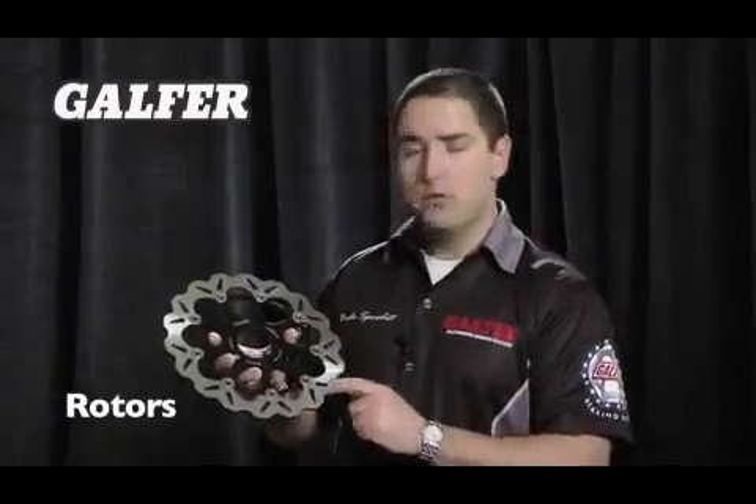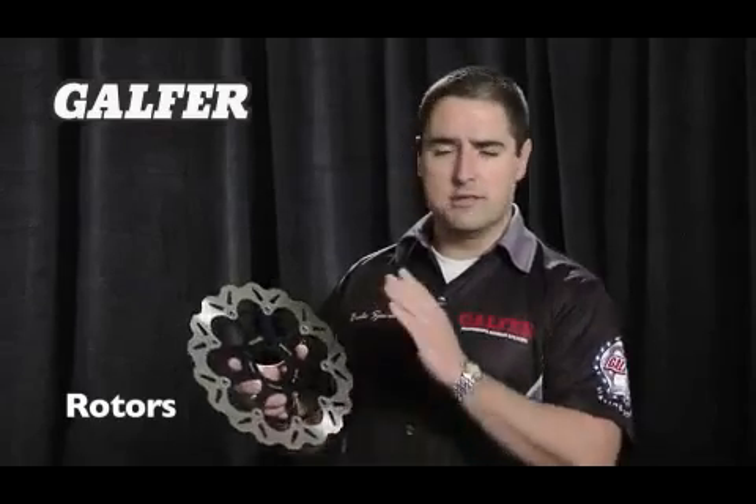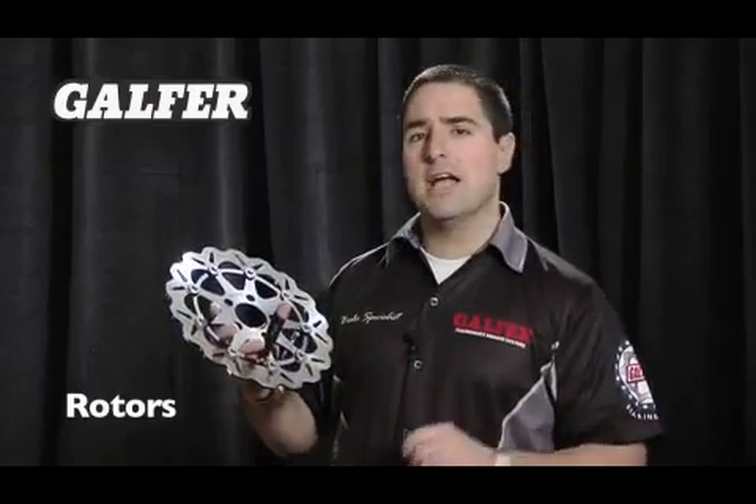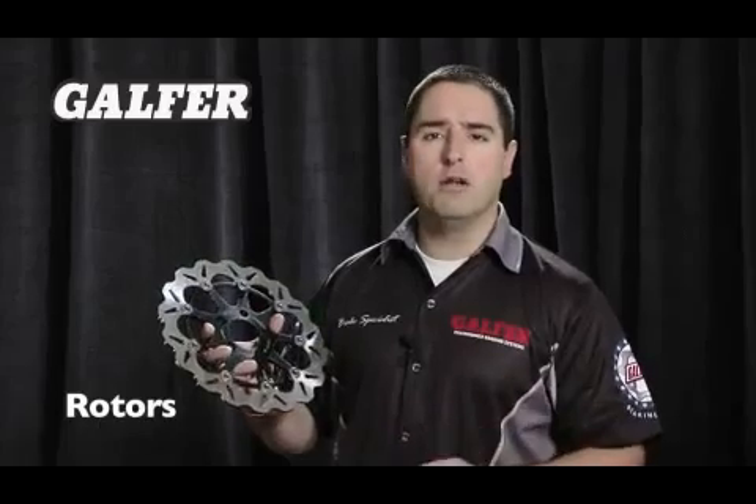All our rotors are double disc ground. We have a machine that has two double disc grinding wheels with diamond resurfacing systems, and it's grinding both the right and the left side of the rotor at the exact same time. It's what's called parallel grinding.